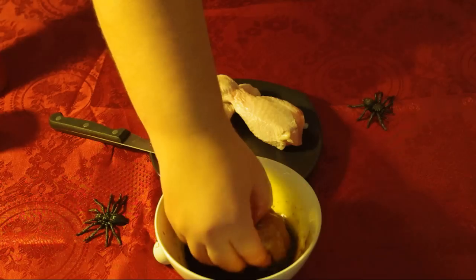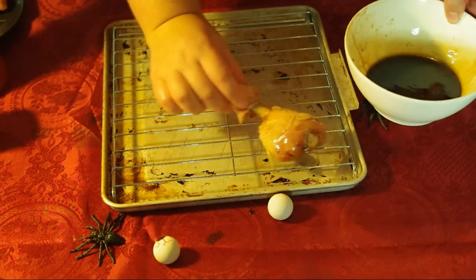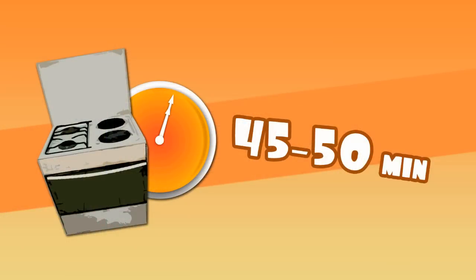Put the tray full of drumsticks into a medium-hot, 350°F (170°C) preheated oven for 45–50 minutes, and serve with edible spooky toys.